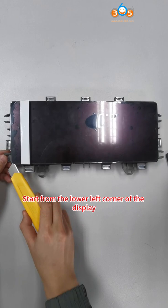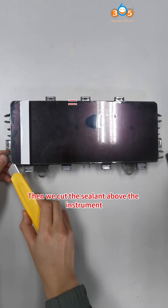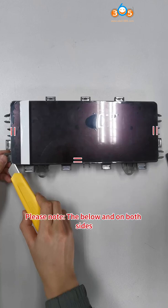Start from the lower left corner of the display. First, cut the sealant under and on both sides of the instrument. Then cut the sealant above the instrument. Please note the below and on both sides.